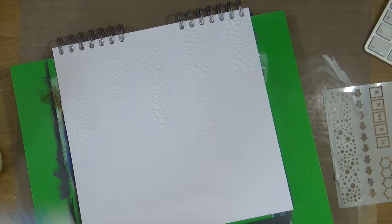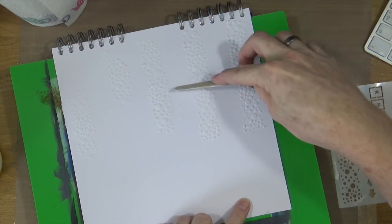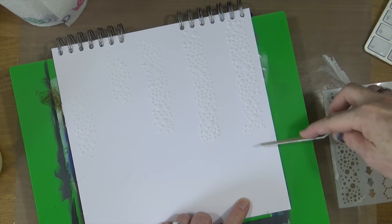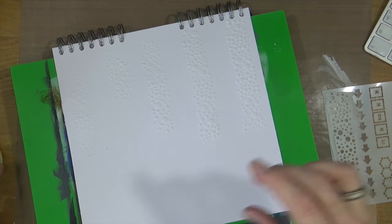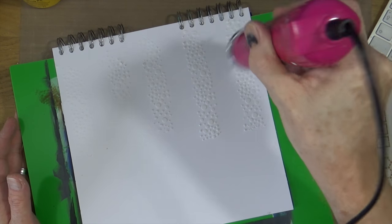I'm happy with the way the modeling paste has gone through the stencil, so I'm just going to clean up a little bit of the excess that's managed to get through. Before we can add any color at all to this page we need to make sure that this modeling paste is 100% dry. I'm going to take out my heat gun and give it a good blast until everything is nice and solid.